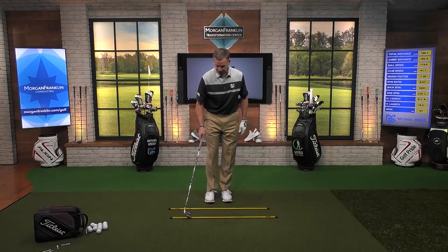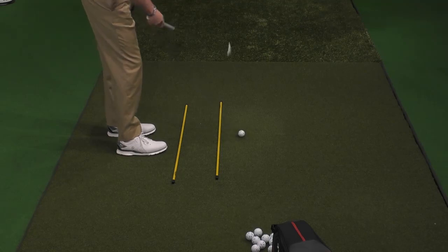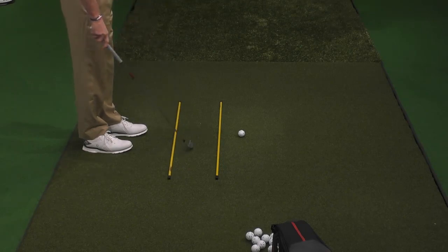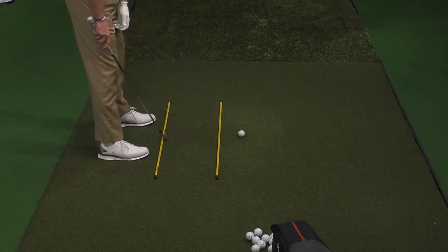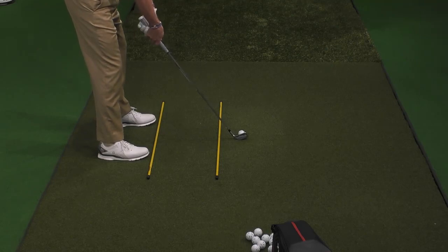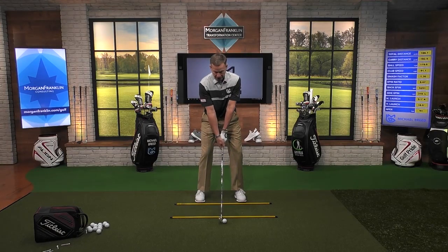The alignment stick that's on the ground — I want that parallel to the shot that I'm going to hit. So this would be the strike line right here going down that line. What I'm going to do is make sure that the alignment stick on the ground is parallel to that one, right on my toe line. I get my six iron and roll that back to that spot. You can see that both of my feet are equidistant from that, and I'm going to get used to what this feels like by hitting shots.